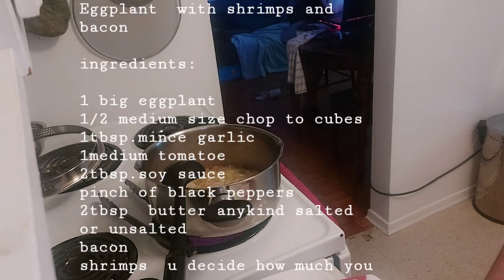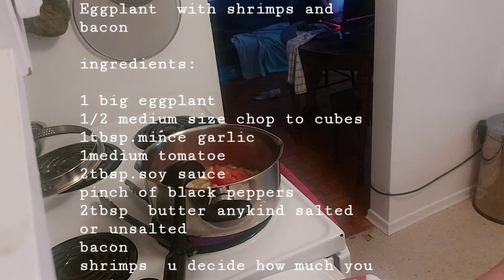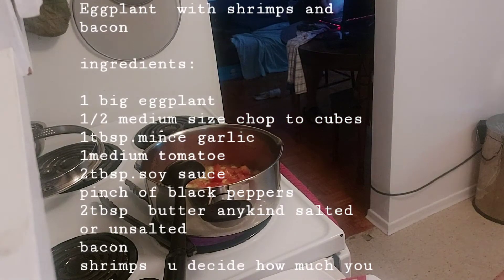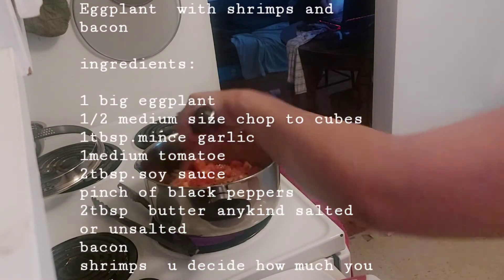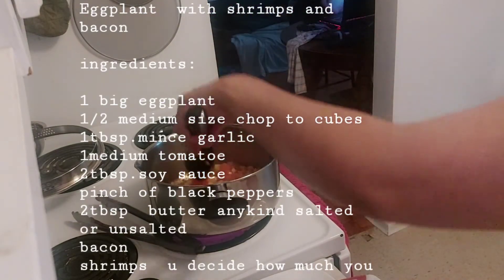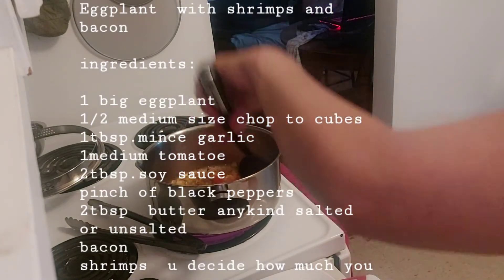Next, tomato — medium tomato, I chop into cubes. Because with tomato, garlic, and onion mixed together, it's still good. It adds the flavor.